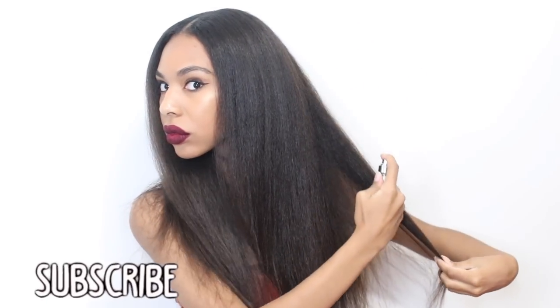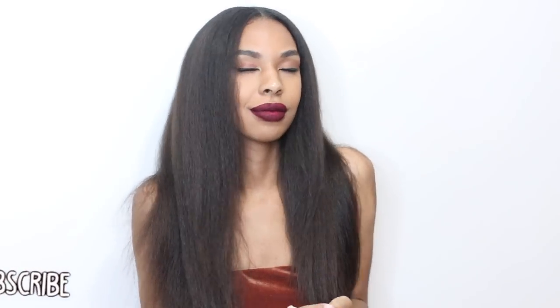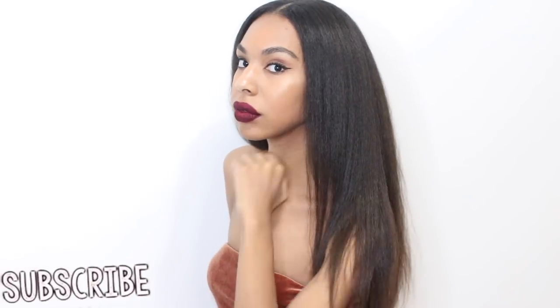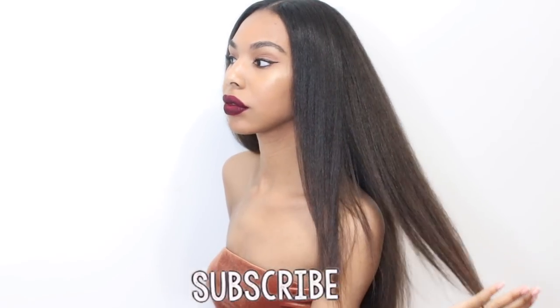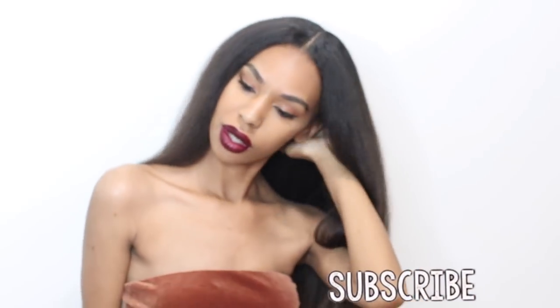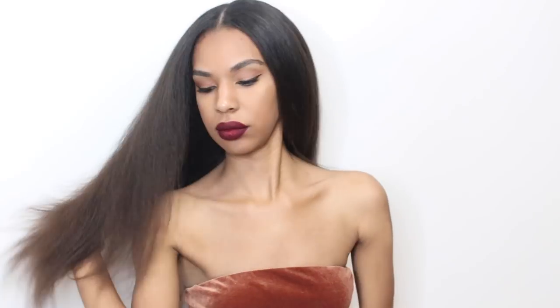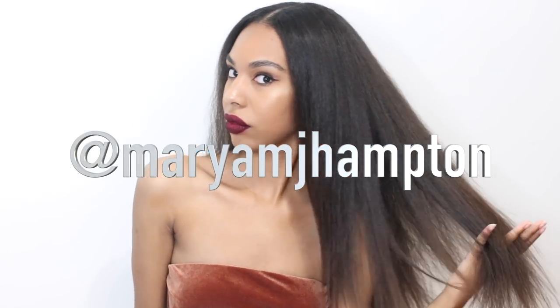That is it! I really hope you guys enjoyed today's video — give me a huge thumbs up if you did. If you're not already subscribed to my channel, go ahead and hit the subscribe button so you can be notified whenever I post a new video. I recently came out with my very own merch — I'll put the link down below so you guys can check it out. I've got some dope items on there perfect for both men and women. You can follow me on all my social media at Mariam J. Hampton, and I'll see you guys in my next video. Bye!